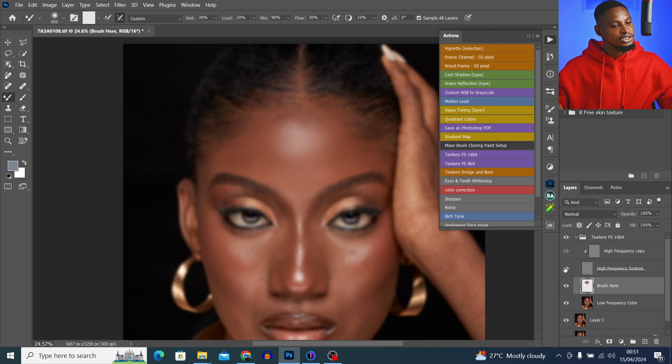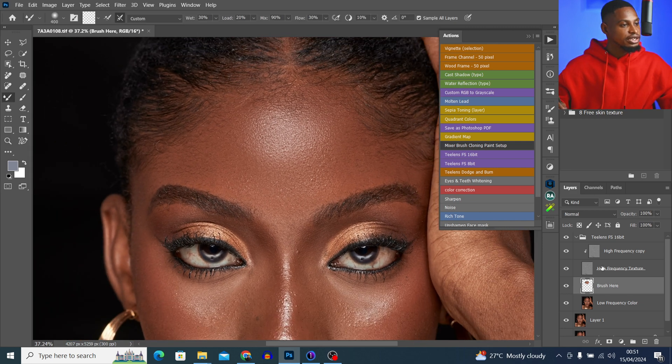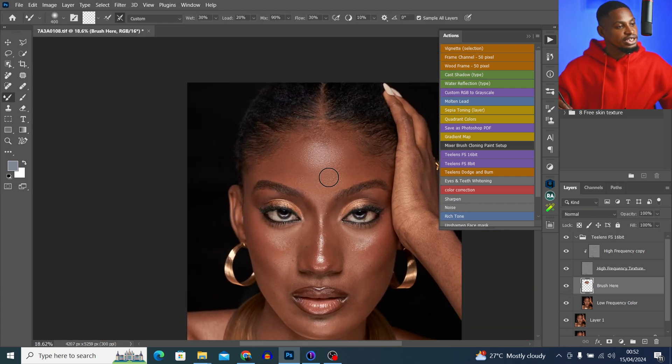Let me show you the before and after so you can see. This is the before and the after — the image is not looking plastic, not looking fake. We still have all the textures and it looks realistic. This is how you can avoid getting your image to look too smooth or plastic.